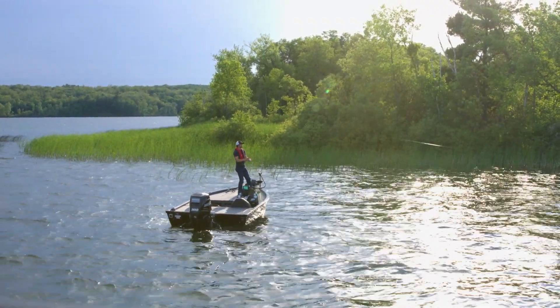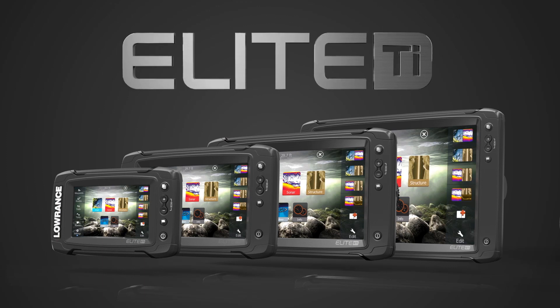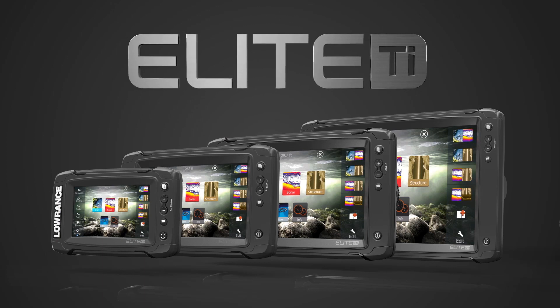When it comes to electronics, your eyes to the underwater world are through that piece of equipment. The Elite TI, regardless of what model it is, gives you a lot of technology that's simple and easy to use.